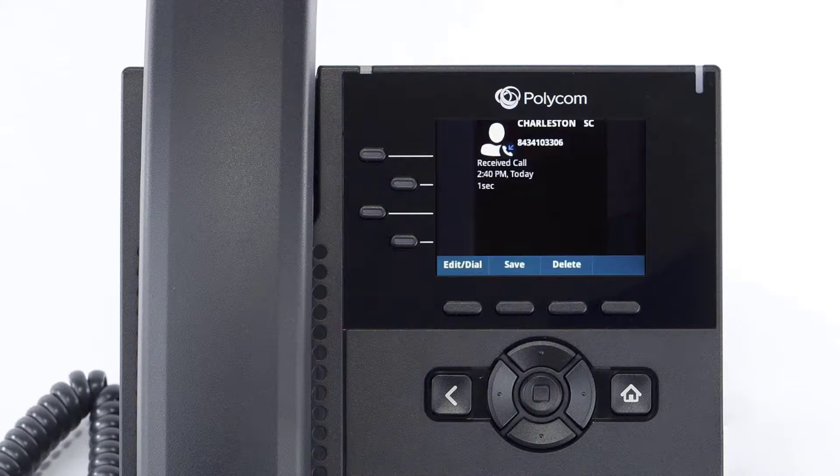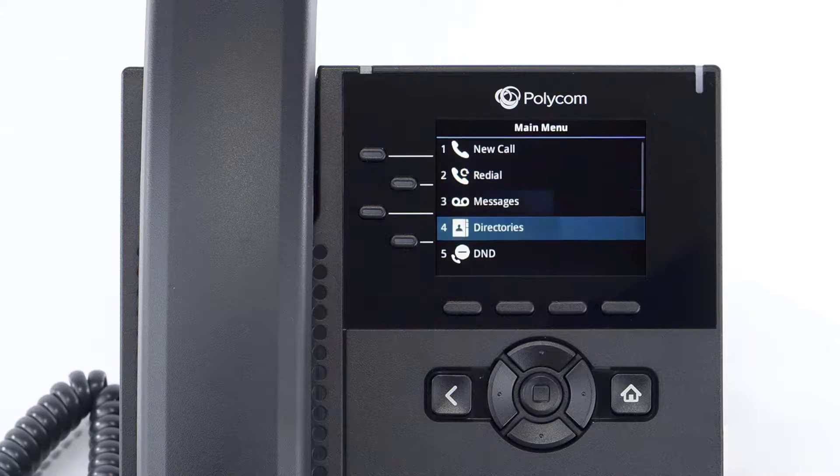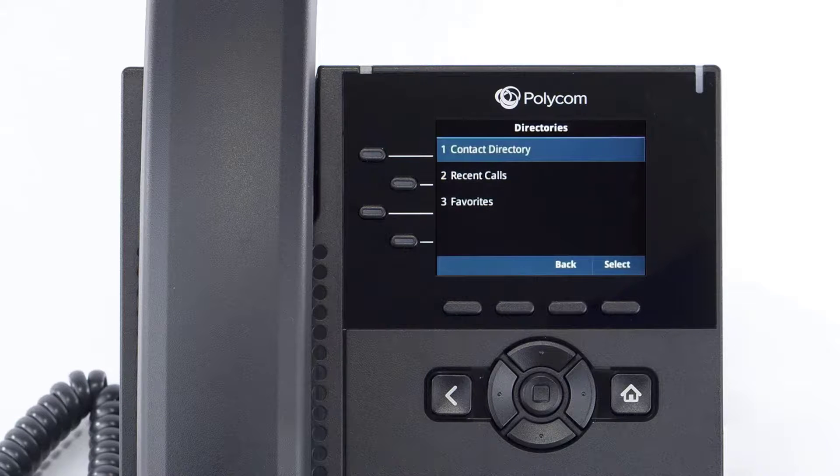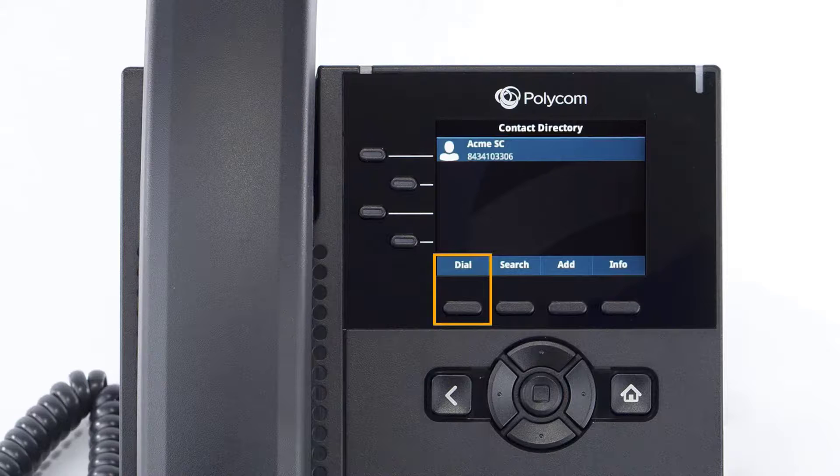To access the directory, press the home button, navigate to directories, and select contact directory. Any contacts you've added to the device will be listed here, and you can select a contact and press the dial soft key to quickly call them. You can also press the add soft key to create a new contact at any time.